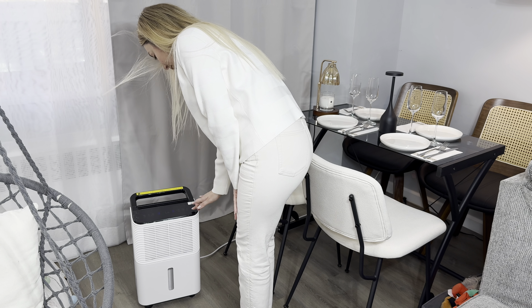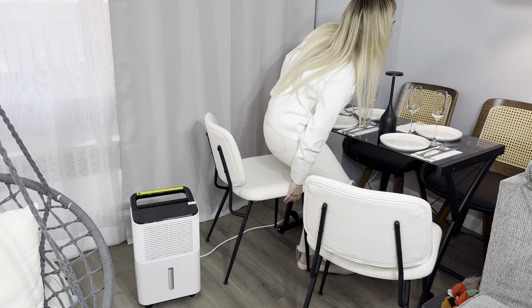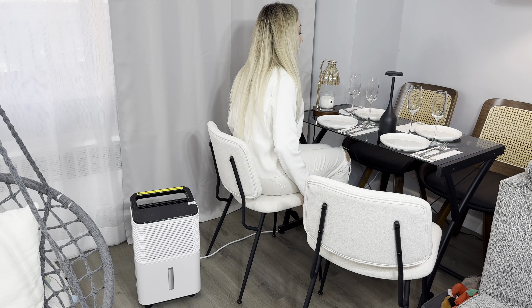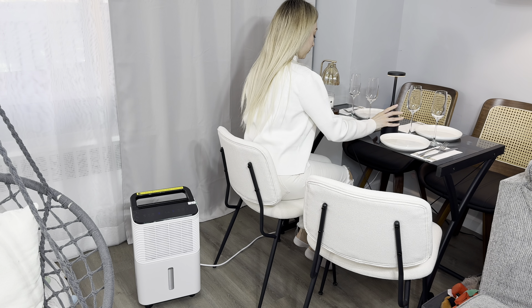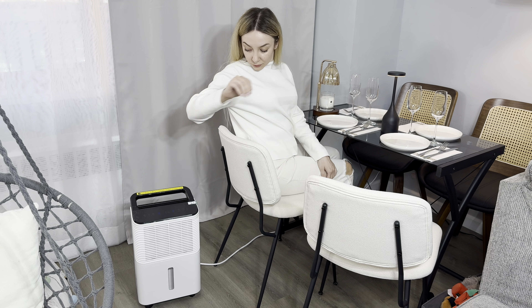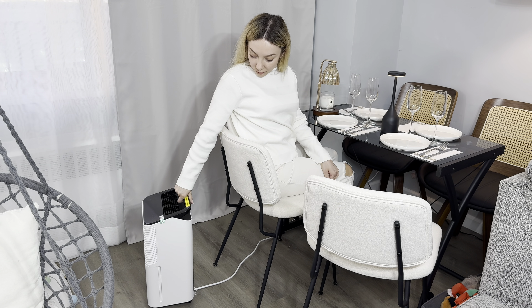Really nice product. I love this touch screen — very comfortable to use. I'm using the water tank right now, but you can also use the pipe that comes right here.